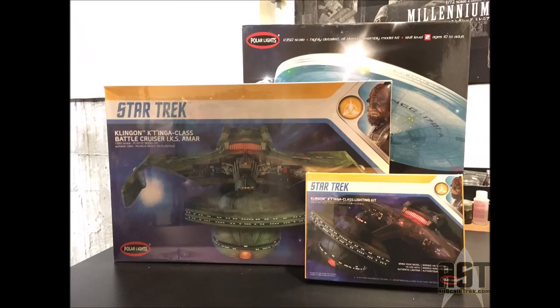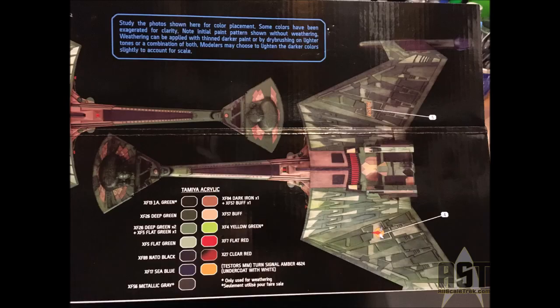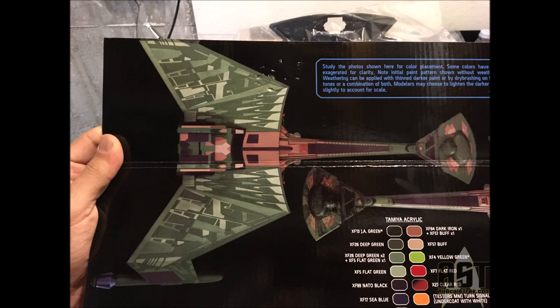Good afternoon, everybody. I'm very excited to go over my build of the Polar Lights 1/350 scale Katinga Klingon Battle Cruiser. It's a wonderful kit made by Polar Lights, and it's going to be released in November of this year. They've really made a big effort to make a very accurate and great model for us.